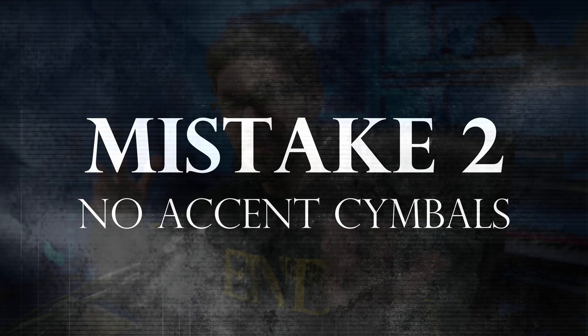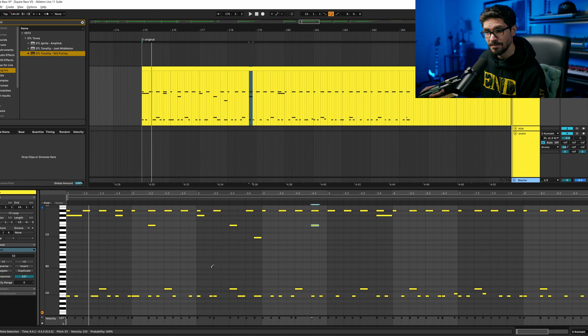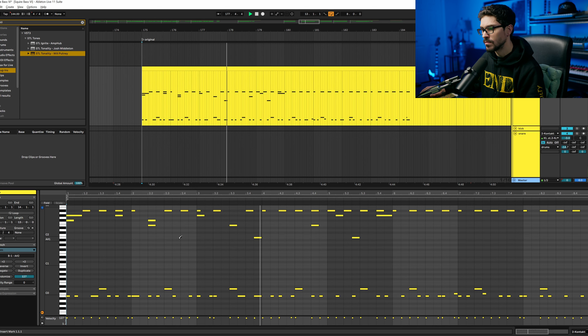Number two is also to do with cymbals — I hear this all the time. Just one cymbal pattern is super boring, doesn't bring any interest or impact, and doesn't throw the listener off in a good way. By adding accent cymbals, it lets me know what you as a songwriter find important in the riff. I go through and find sections of the guitar that need a bit more impact, add accent cymbals there, and make sure I'm not using the same cymbal all the time. Instantly there's so much more interest and it catches you off guard — it's not the same thing over and over again.